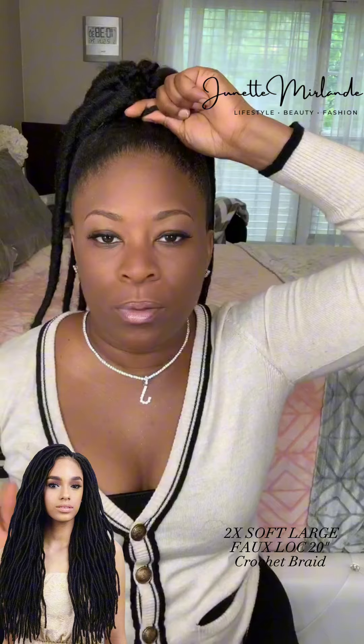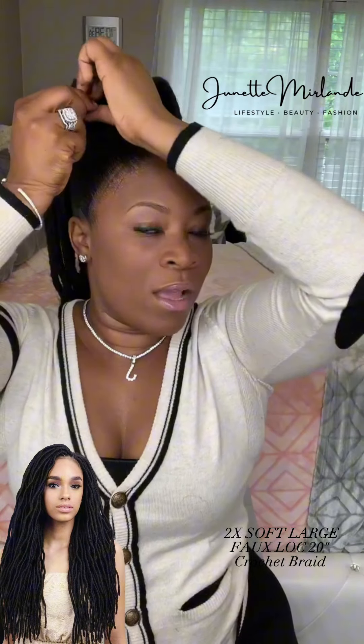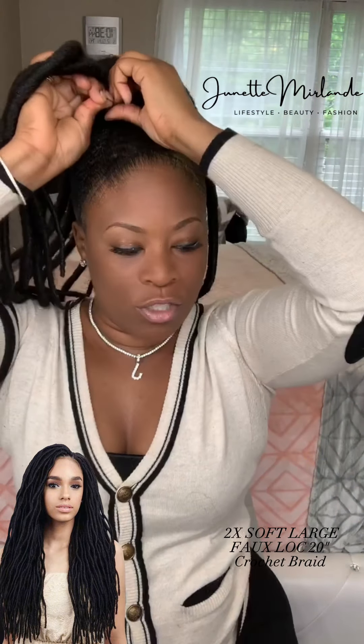Not everybody can use bobby pins — some people are very sensitive like me. So you just do it tight enough so it stays right in, and you tuck that in. Use the end of a tail comb, or use your latch hook to push it in, or just use your fingers.